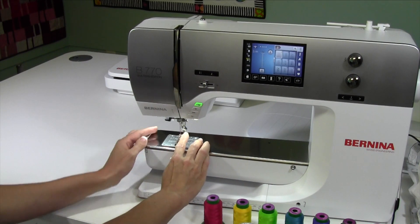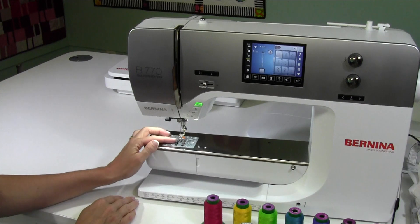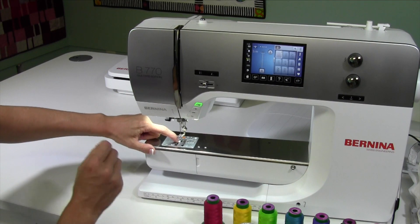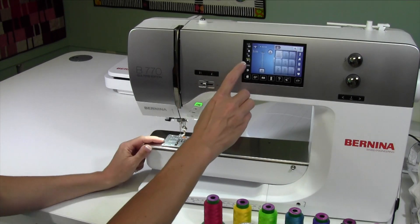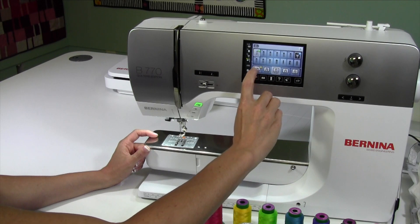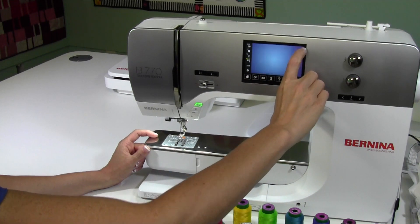We've put on foot number 26, which is kind of like a darning foot. We've put on the single hole or straight stitch throat plate, and also told the machine that we've done so by telling it that we're not using the 9mm throat plate, but the 0mm.